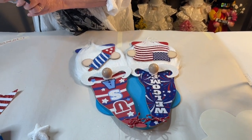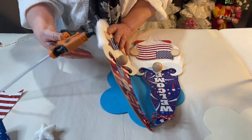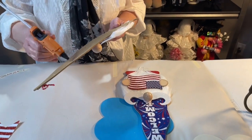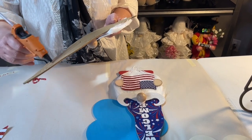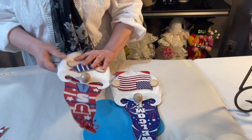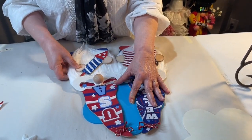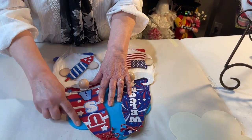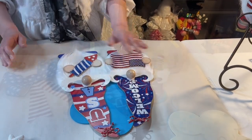You could use E6000 for this, but since it takes a little longer to set up, I'm going to use hot glue. If I wasn't doing a video right now I would use E6000 for this. Just put that on there a little bit higher than the hole and hold it down.